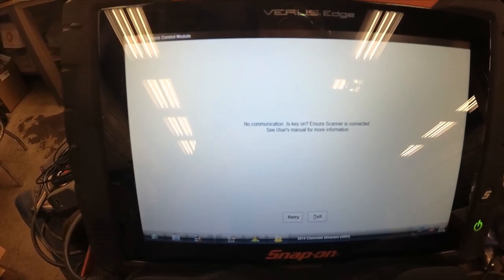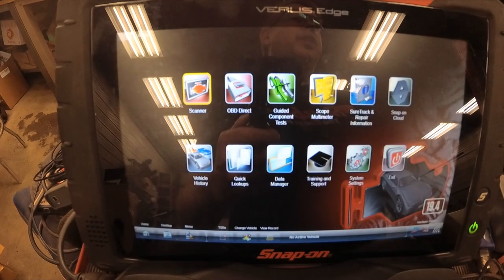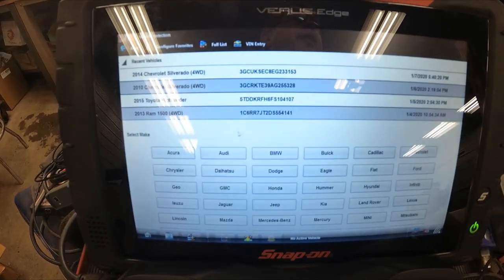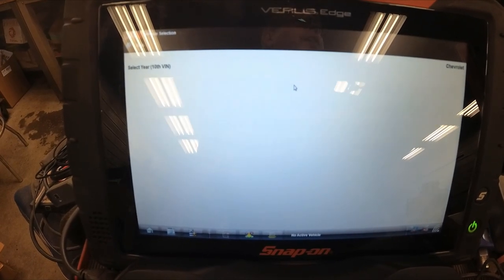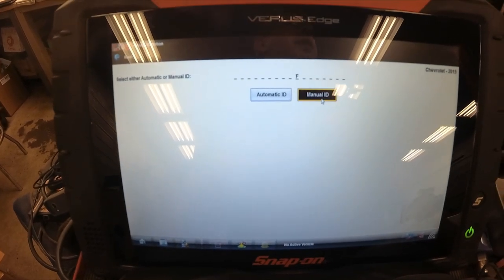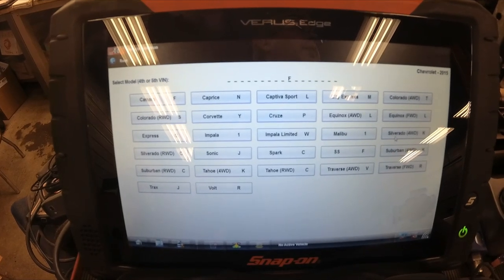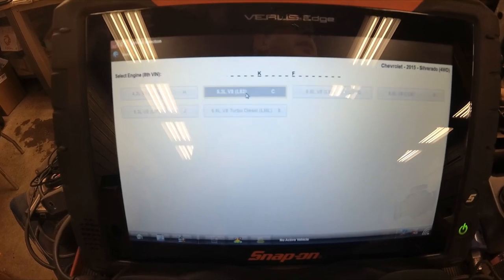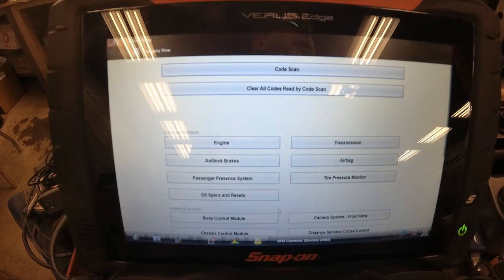I've got the key on, engine not running. I'm going to exit and re-ID this vehicle. I'm not going to automatically ID it — I'm going to manually ID it as a 2015 just to see if that makes a difference. Chevrolet rear-wheel drive, Chevrolet four-wheel drive, 5.3 code C. Let's see what it does now.